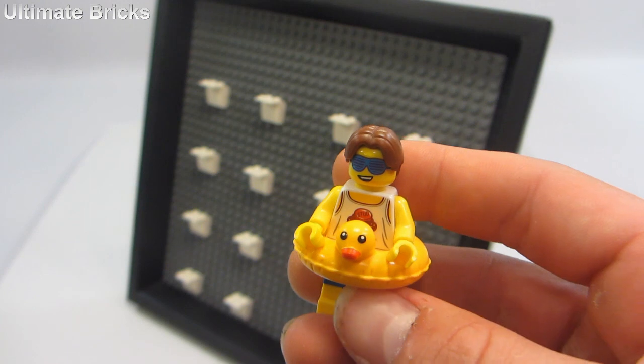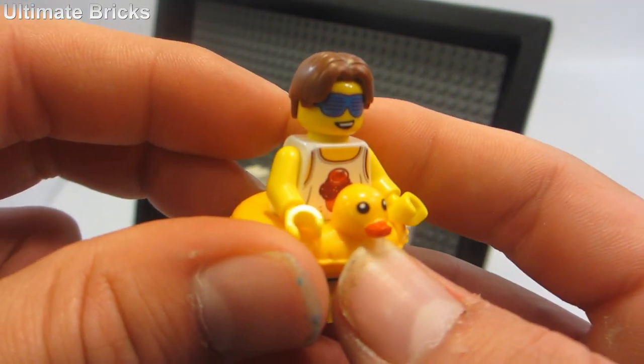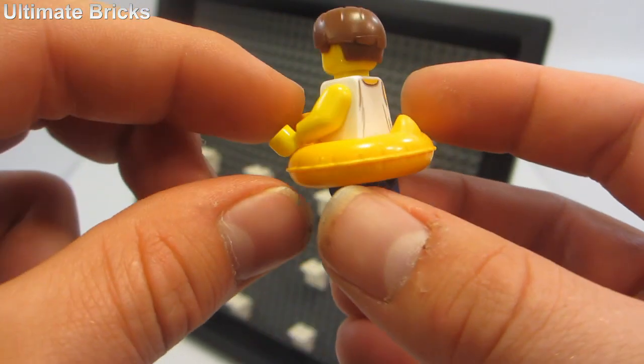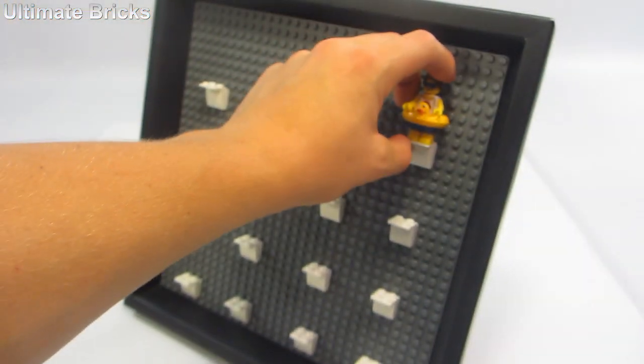He has a cool hair piece and an amazing shirt which is like a cupcake that says 'stud' on it — very neat. And then a nice rubber ducky that was first used in the Lego Batman movie series.